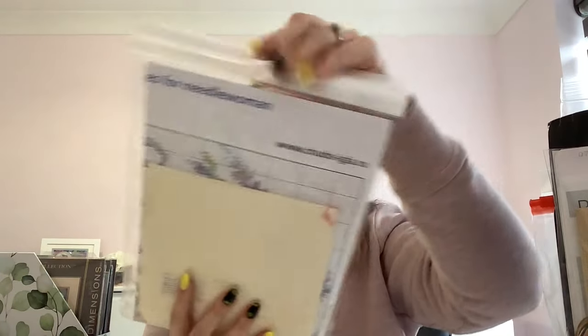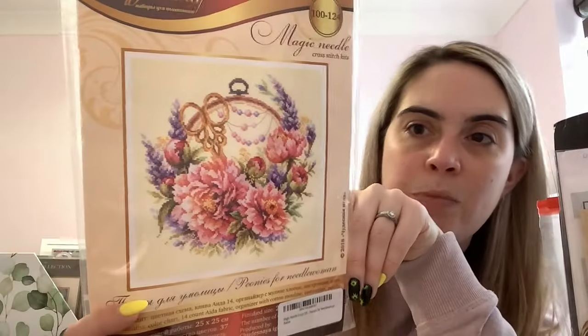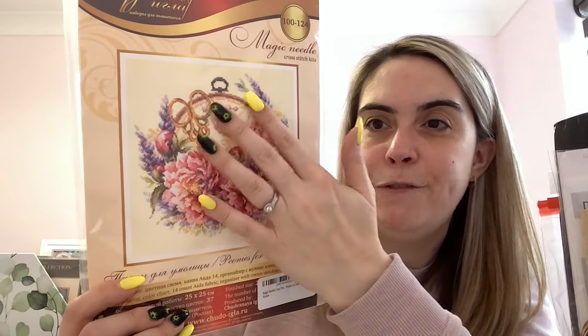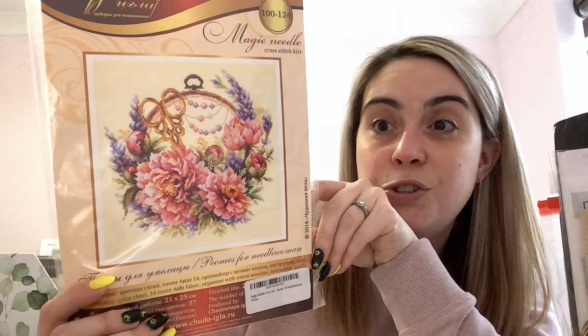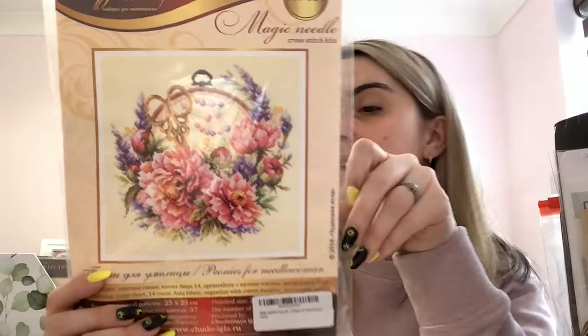Another Magic Needle kit — I got this off a Facebook destash group and the lady had started it but didn't want to finish. She's only done a tiny bit in the centre so I can just unpick that. This is called Peonies for Needlewoman — there's a little series of these covering different flowers and needlework themes. I really like the colour palette. It comes with 14 count ivory Aida and all the floss.